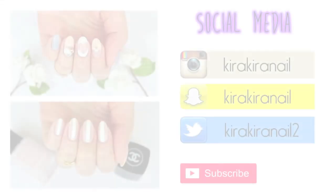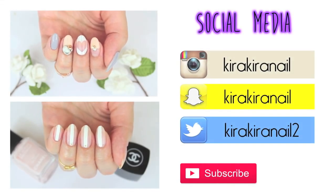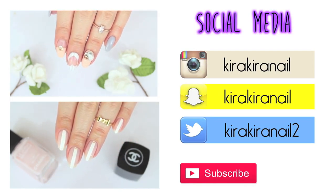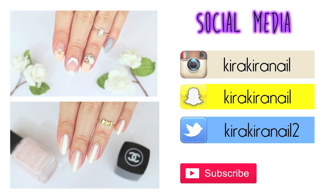Have you watched these two tutorials yet? If not, you can click on them and it will take you right to the videos. Thank you for watching and I will see you with a new tutorial on Friday. Bye!